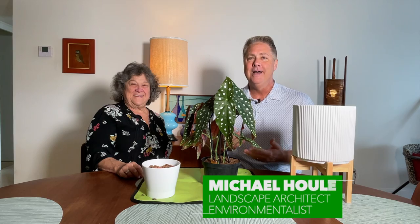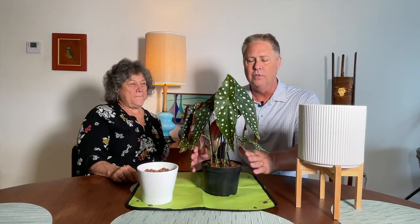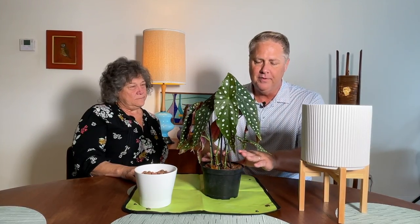Hi everybody, I'm Michael and I'm here today with my client Andrea, who also happens to be my dearest of dear friends. We're going to go over how she can take care of a polka-dotted begonia. We're doing a patio makeover for her, but we first wanted to show you this video so that you and she can see how to take care of this plant. Andrea, you ready to dig in? Let's grow!